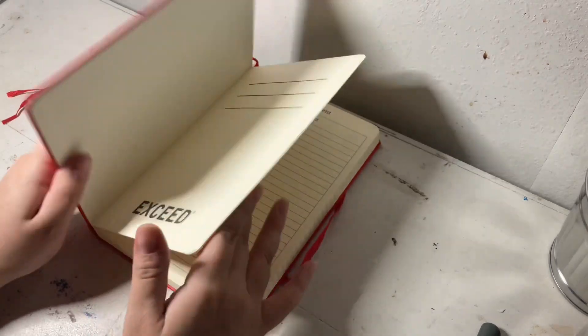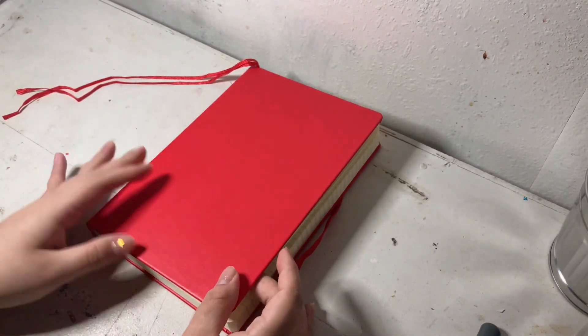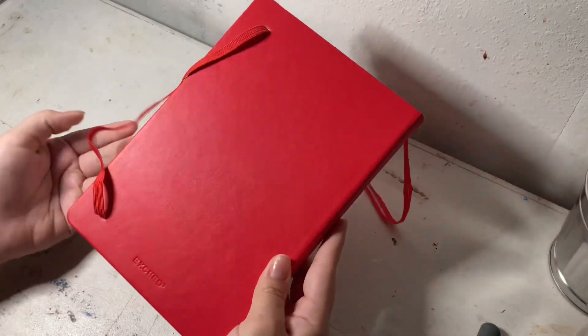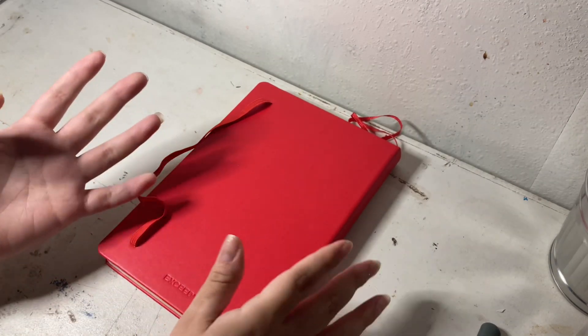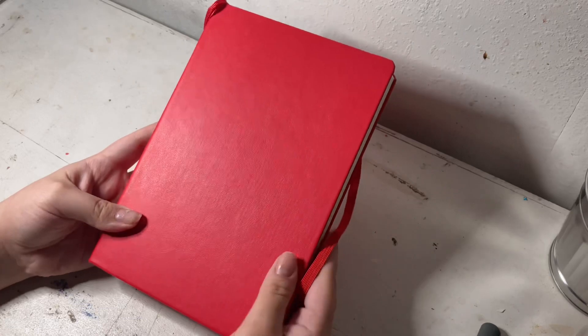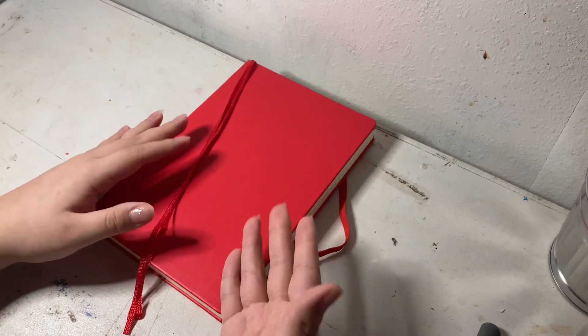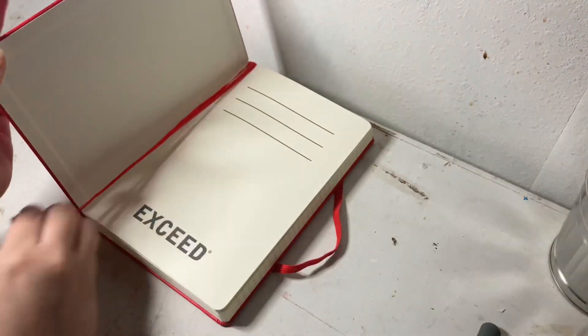This is pretty much it on this journal. I really love the size, the lines, and everything. Overall, Exceed is a really good brand and I really love their journals. If my journal collection wasn't packed away I would show you, but you guys can see my journal flip-throughs — they're mainly all Exceed. I've completed two black ones, a blue one, a red one, and so on. I'm currently using a couple of Exceed journals. It's really affordable — this is less than ten dollars — so I think it's a really good brand.